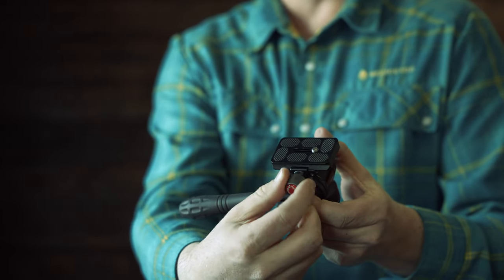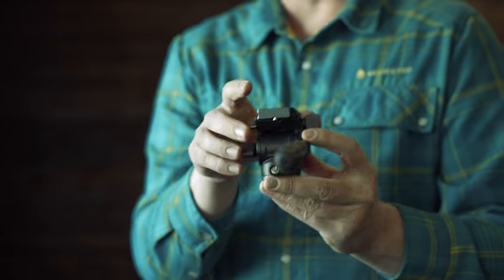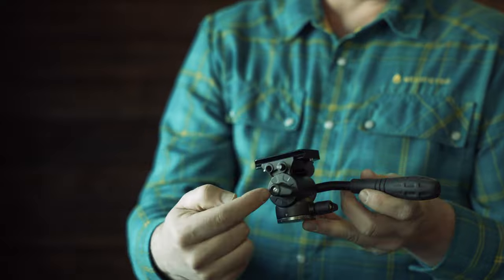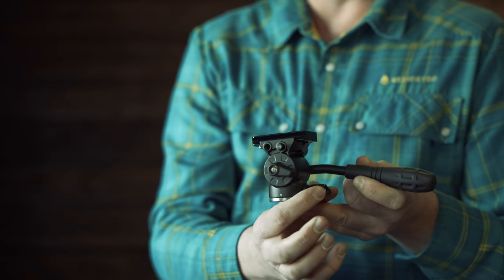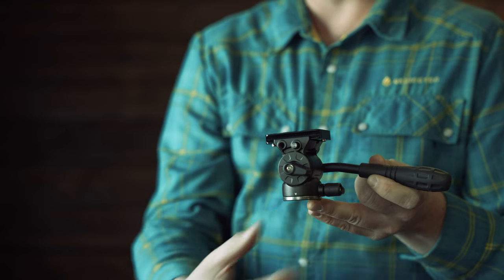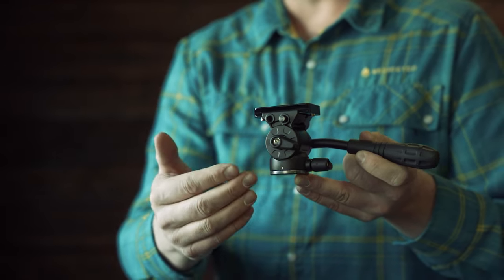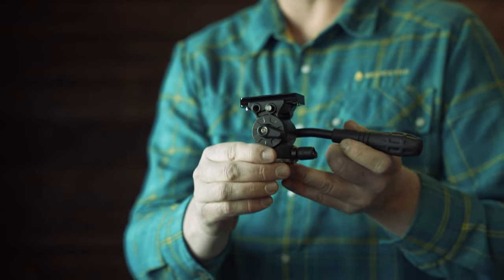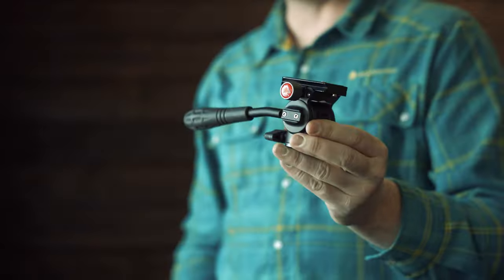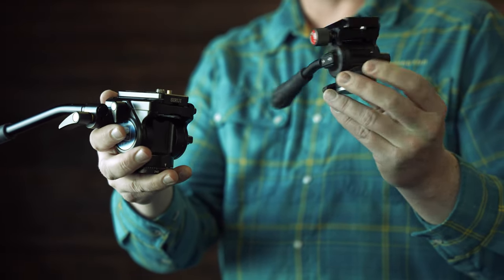Now, like most fluid heads, the Nano Pro is going to have two-axis adjustment. You can go horizontal — tighten and loosen your friction here — and vertical on this side, which helps a lot if you need to grid some mountainside when you're glassing for those longer glassing sessions. Here's a size comparison of the Nano Pro here in my left hand.